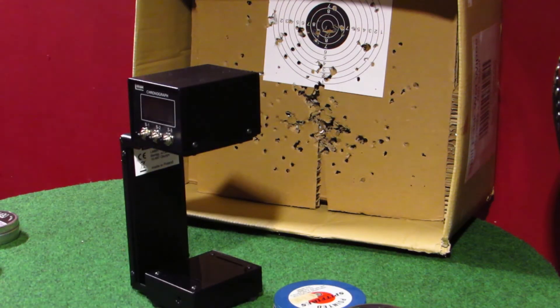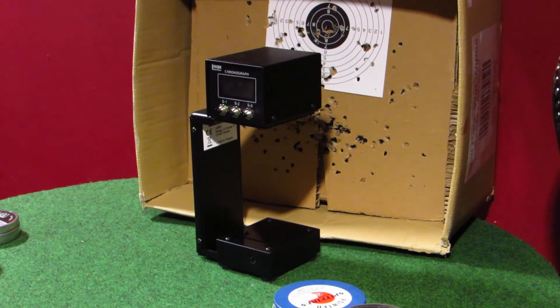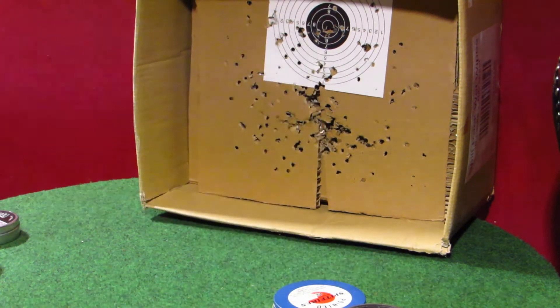These are BSA Interceptors, 15.43 grain. BSA Interceptors, 15.43: 6.69 foot pounds, 441.9 feet per second.